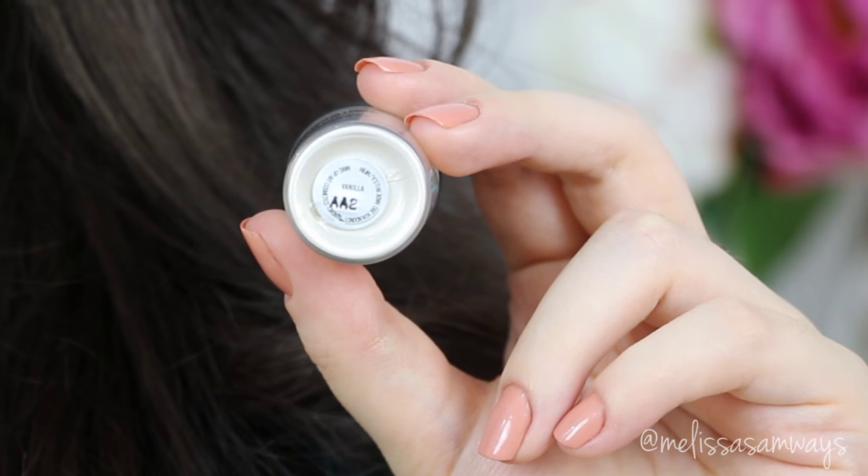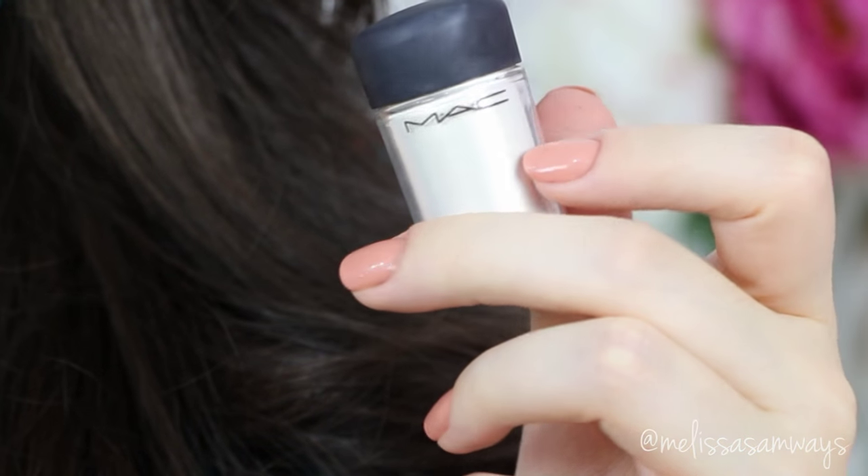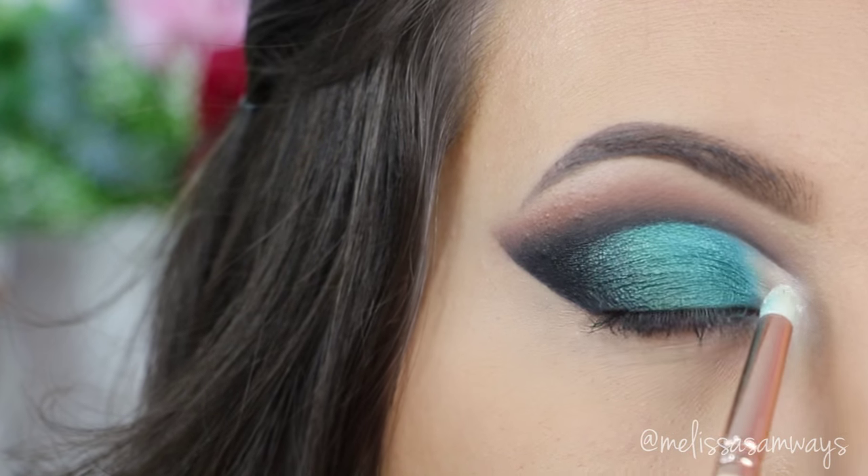To highlight my inner corner, I'm gonna use this beautiful pigment by MAC, which is my favorite — Vanilla. Using a small pencil brush to apply it, I slowly apply it all over this white shadow base.